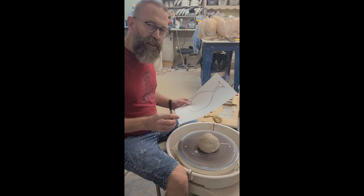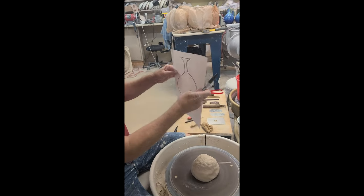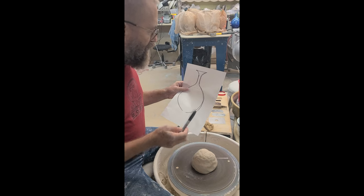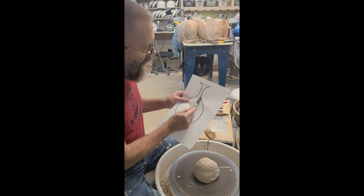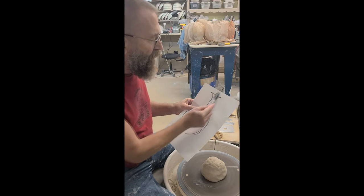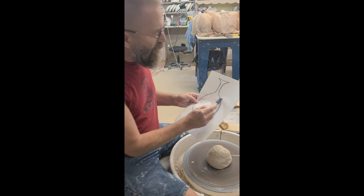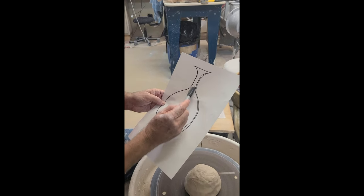This evening I want to talk about throwing necks separately. We're going to throw necks off the hump. The reason I sketched this out is that after the demonstration, a lot of people were throwing just the neck part and not really understanding that part of that neck needs to be part of the shoulder — the transition from the shoulder to the neck. It's always helpful to sketch out what you're going to make, so as I'm throwing my necks I know the shape where I'm cutting it off.